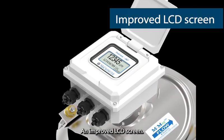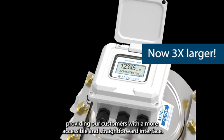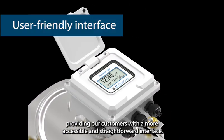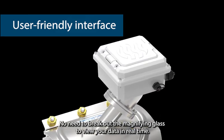An improved LCD screen, nearly three times larger than its predecessor, providing our customers with a more accessible and straightforward interface. No need to break out the magnifying glass to view your data in real time.